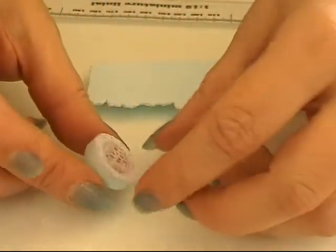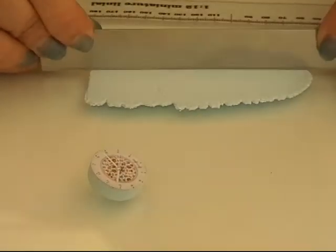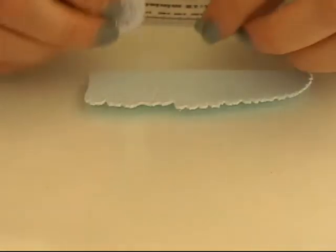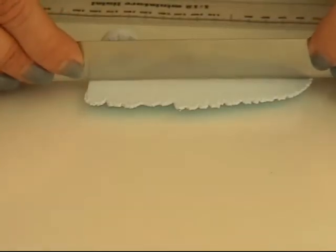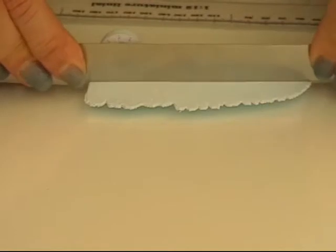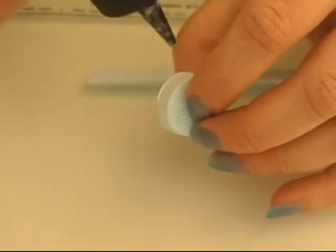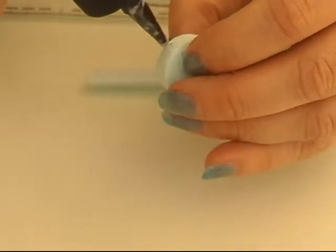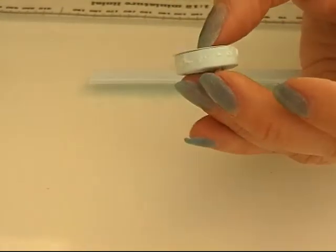Then I'm going to take some more clay. I rolled this out at setting 3 and I'm going to cut it so that it can be placed around my clock, but it will be a bit wider than my first piece. I'm going to put baking bond around the edge of my clock, like that, to make this strip hold on to it.